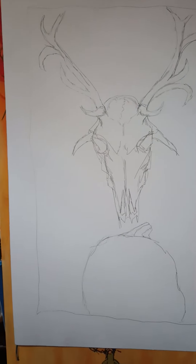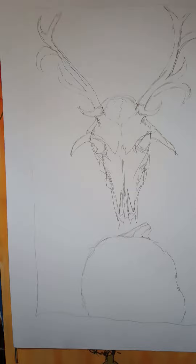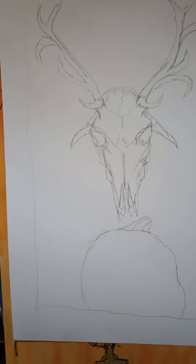It's gigantic — 22 by 30 or something like that. Bristol. 400-pound Bristol. So I can put washes on it.